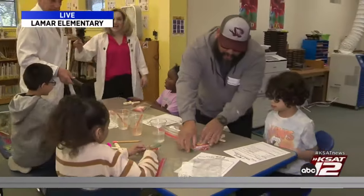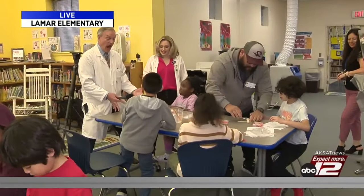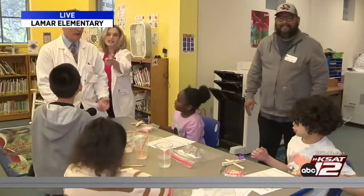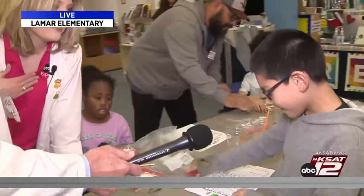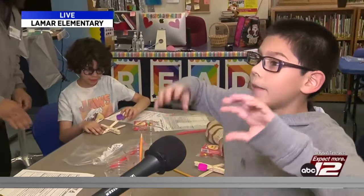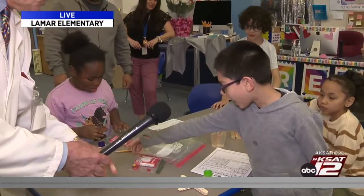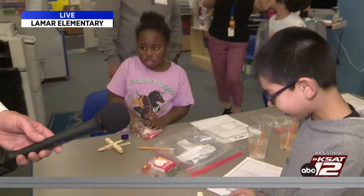I want you guys to aim your catapults at David. Go ahead, aim your catapults at David. I'm ready, fire away. Oh! Yours went so far — what candy was that? I used my M&Ms because I knew it was going to go far because they're less heavy. M&Ms are less heavy than hot tamales. So the hot tamale weighs more than the M&Ms? Yeah — that's why it went all the way over there.